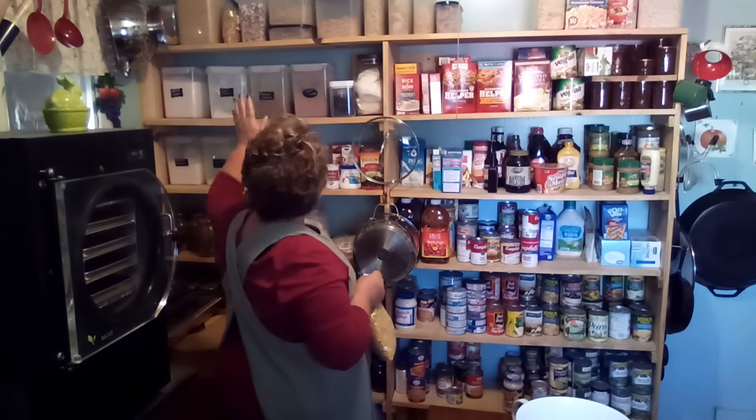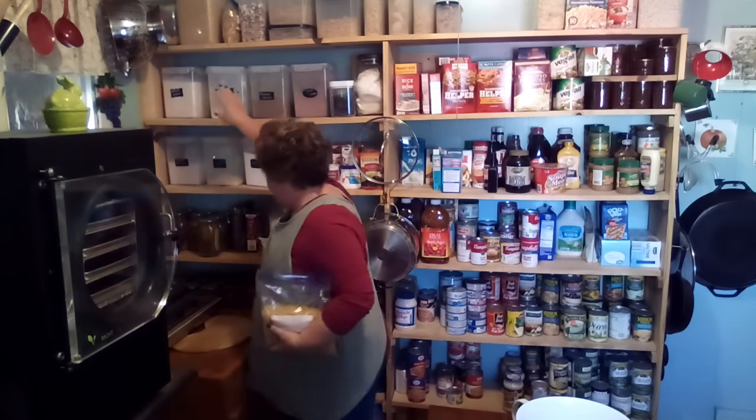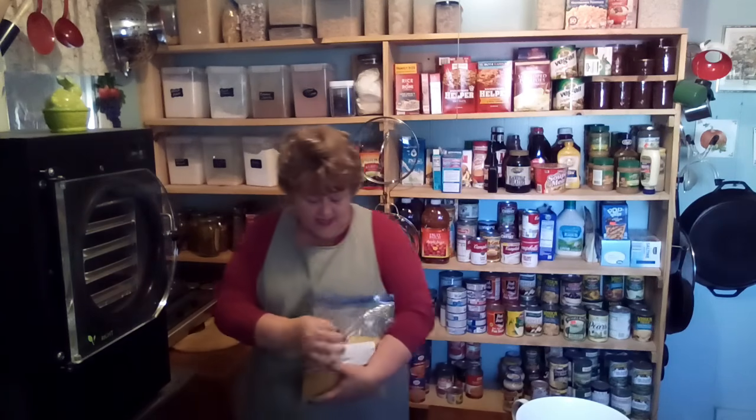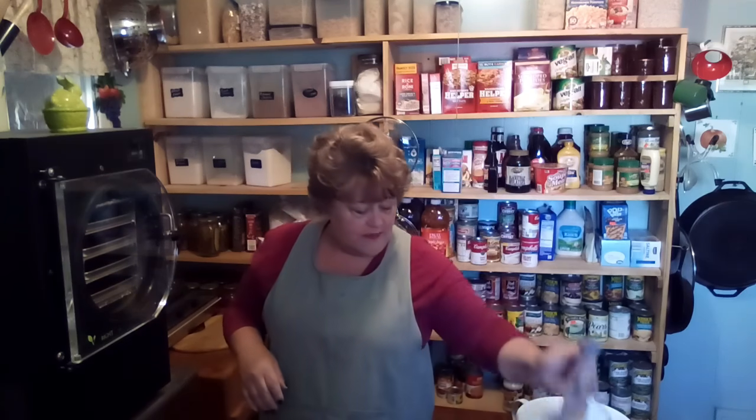I had to dig into my root cellar because my container for macaroni ran out. So I had to fill it up — this is what was left over in my 10-pound bag. We're going to use some of this to make a homemade one-pot macaroni and cheese as a side dish, because I've got fried chicken in the freezer. We'll give her one meal with fried chicken, macaroni and cheese, and some veggies — a couple of meals like that.